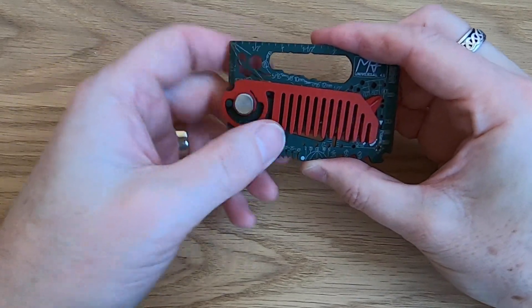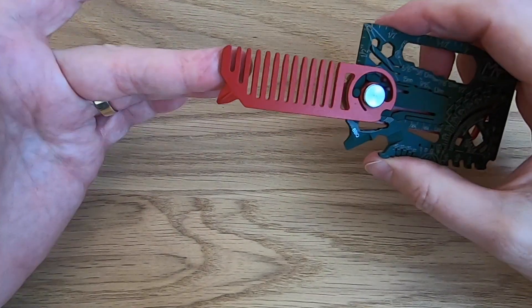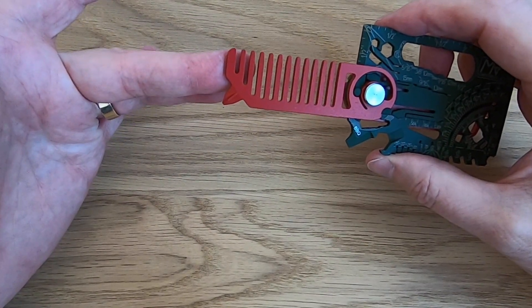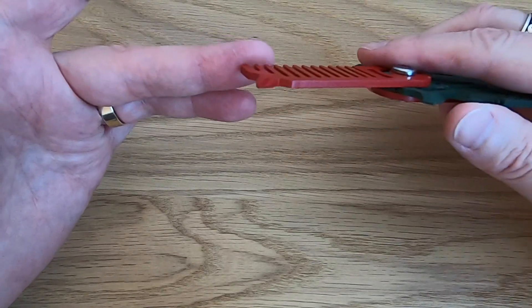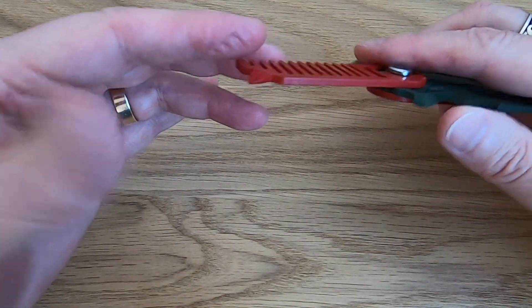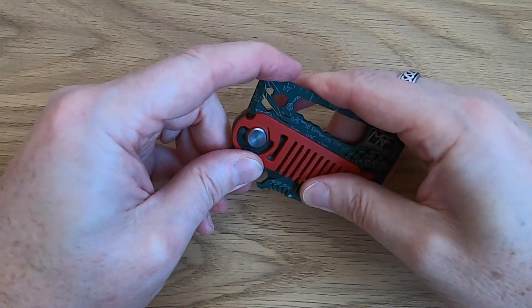So here I've got a beard comb — I'll just slide that open and it clicks into place. It doesn't lock, it just clicks into place, and I can comb my beard. If you've got hair, you can comb hair. I haven't got much hair, as you probably know. And I've got a Phillips screwdriver on the end, so I've got an additional screwdriver. I can then close that one up.